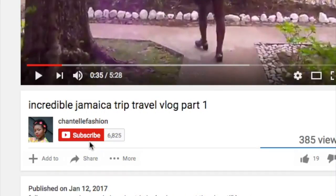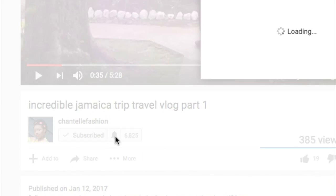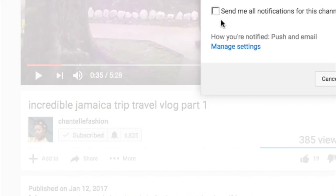My skin definitely felt softer, clearer, fresher — you can see the glow. So I definitely recommend Claytox. I'll leave the link in the description bar. Don't forget to subscribe and click the little bell so that you'll be notified every time I upload a new video — thank you!